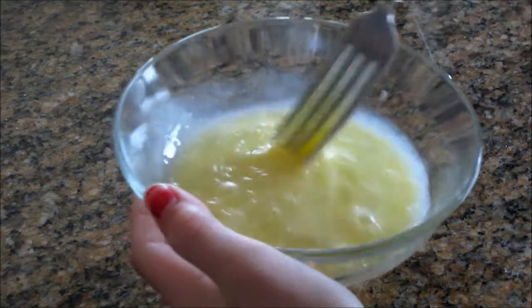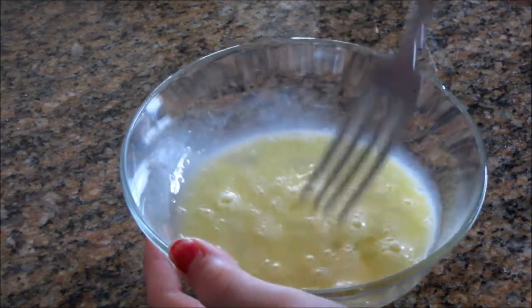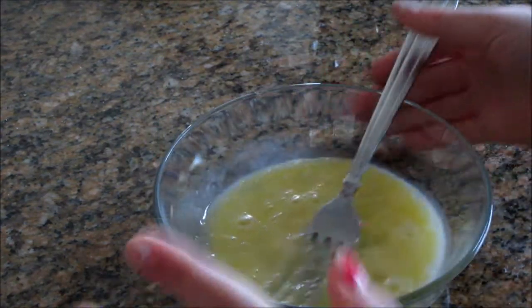Alright, just keep scrambling your egg until it looks like this. Once it's like this, then you can move on to the next step.